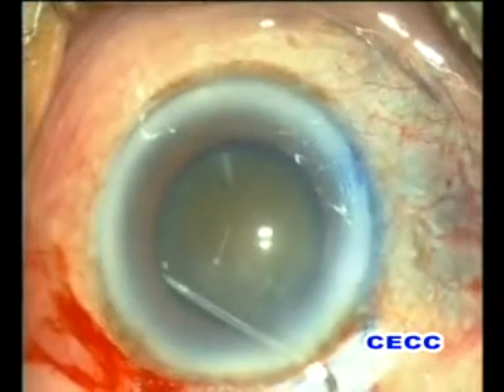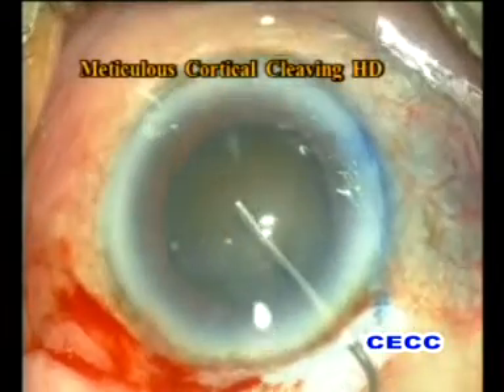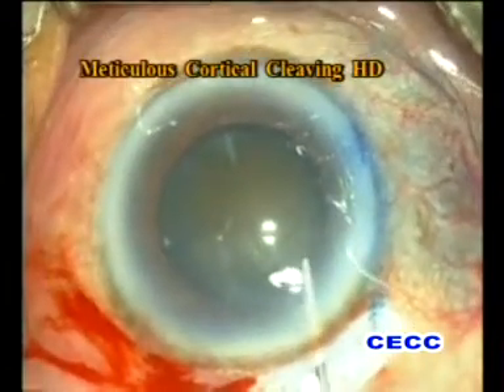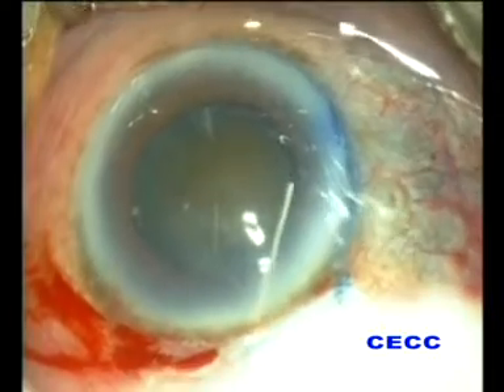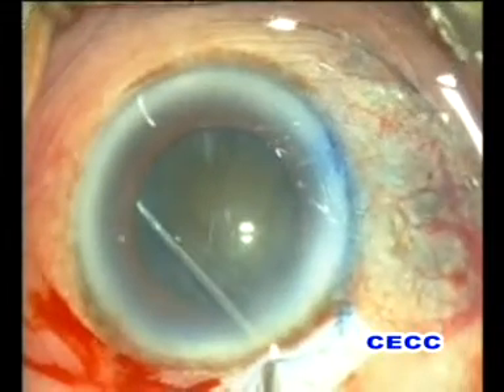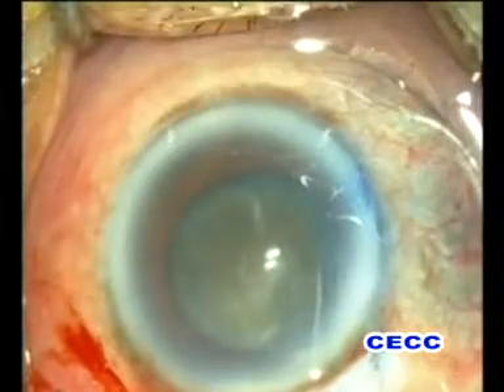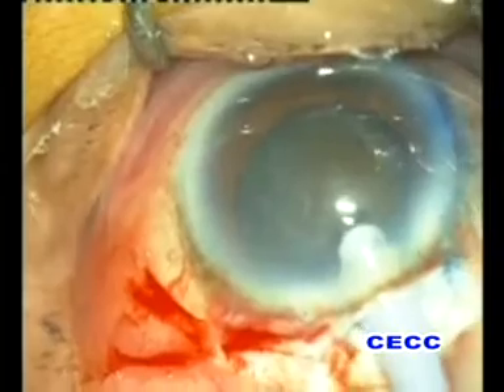Meticulous and complete cortical cleaving hydrodissection is of utmost importance in situations like this with strong capsulocortical adhesions. Cortical cleaving hydrodissection is performed at multiple points. The nucleus should never be rotated prior to complete lysis of the adhesions. In this case the nucleus seems to rotate freely.